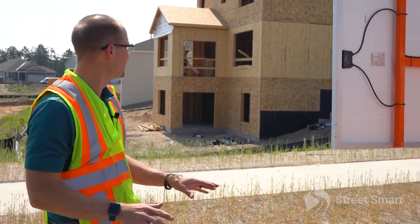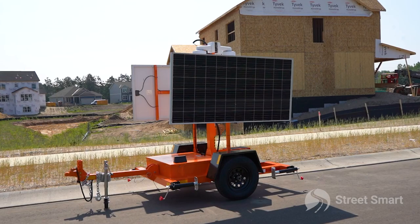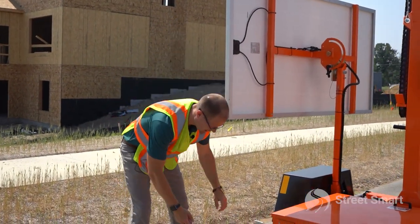Now that we got our trailer in place, we want to make sure that we're not going to have any shadows from the sun or any obstructions casting over our solar panels. Next thing is to drop all four jacks and get this level.